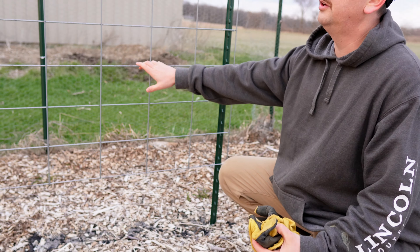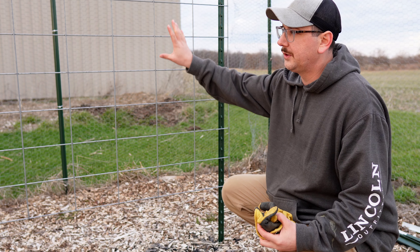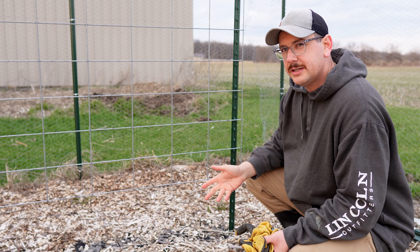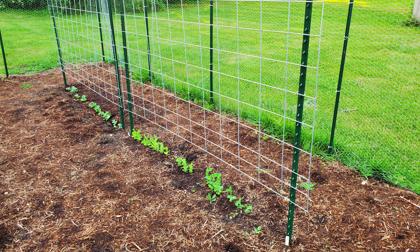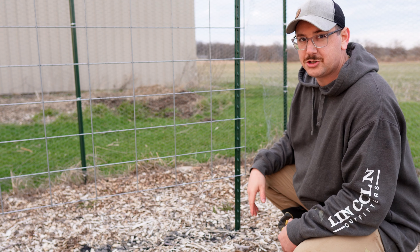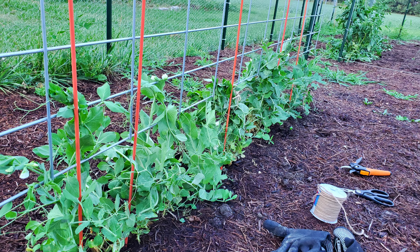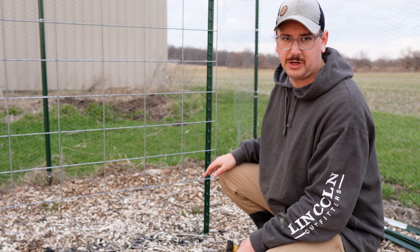When you install your cattle panels, especially for plants that are going to be climbing up high, one way to get more height out of your growth is to not attach your cattle panel all the way at ground level. By doing that you'll get more vertical growing space, and plants typically don't need support until they grow 8-12 inches off the ground. For tomatoes I probably could have raised this panel even higher. Our cucumbers were fine with this spacing, but our peas had a little trouble attaching, so for peas maybe go a little closer to the ground or put some chicken wire over the cattle panel.